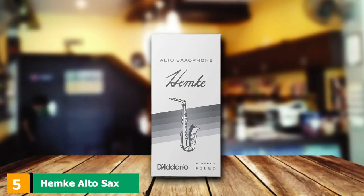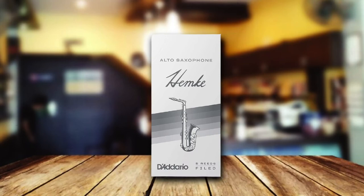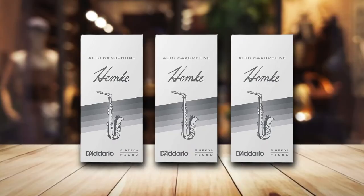The number 5 position is held by Hempt Alto Sax Reeds. Made out of cane, these reeds have a thinner tip and shorter vamp, which makes them easy to control, while allowing you to enjoy richer and deeper tones. It won't be difficult to make your instrument respond as desired when using these reeds, as they are highly flexible but very well balanced at the same time.